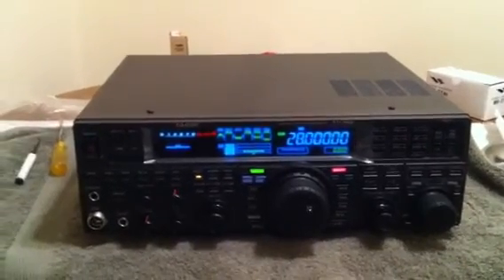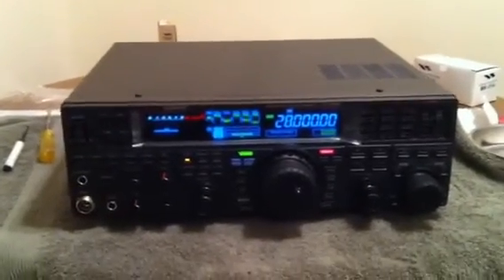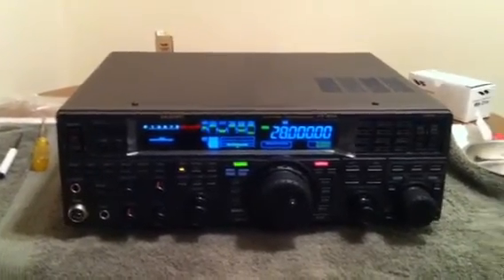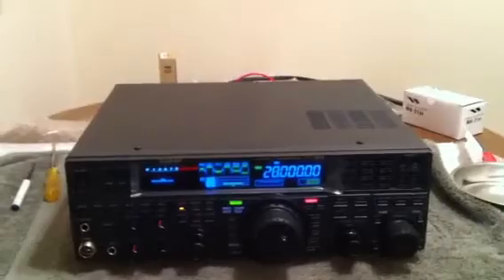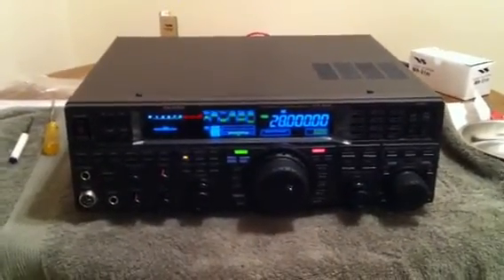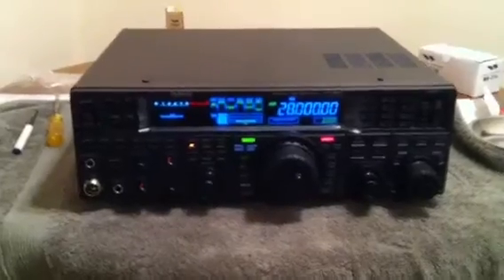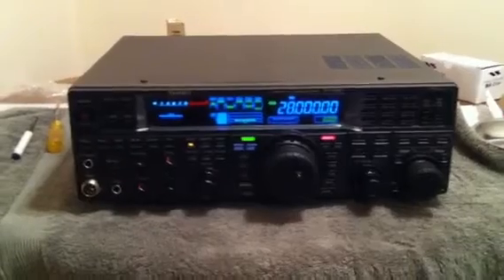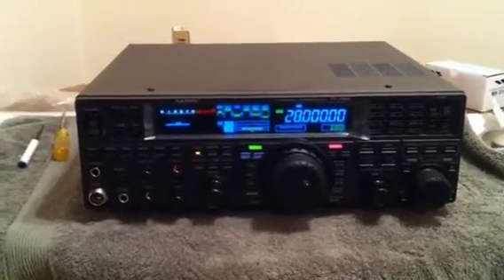It's Mark NB8i again, and here she is - the FT-950 by Yaesu. Just received it today, put in the DVS-6 voice module, and this is part of a new series I'm going to put out about this radio.